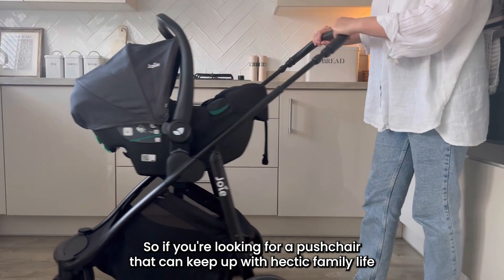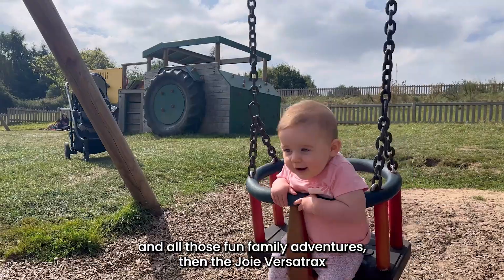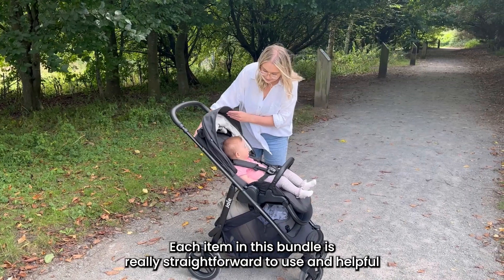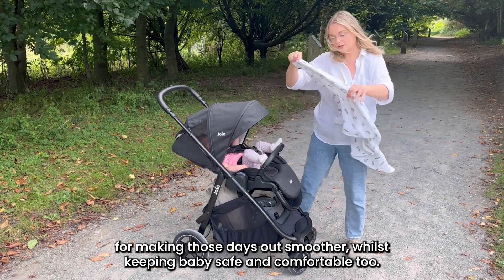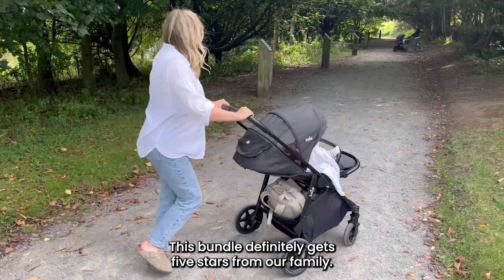So if you're looking for a pushchair that can keep up with hectic family life and all those fun family adventures, then the Joy Versatrax on the go is for you. Each item in this bundle is really straightforward to use and helpful for making those days out smoother, whilst keeping baby safe and comfortable too. This bundle definitely gets five stars from our family.